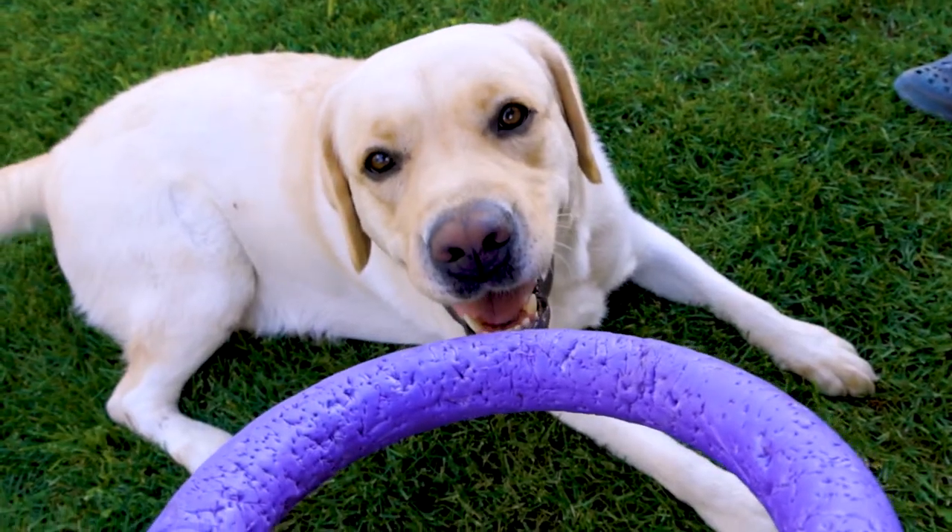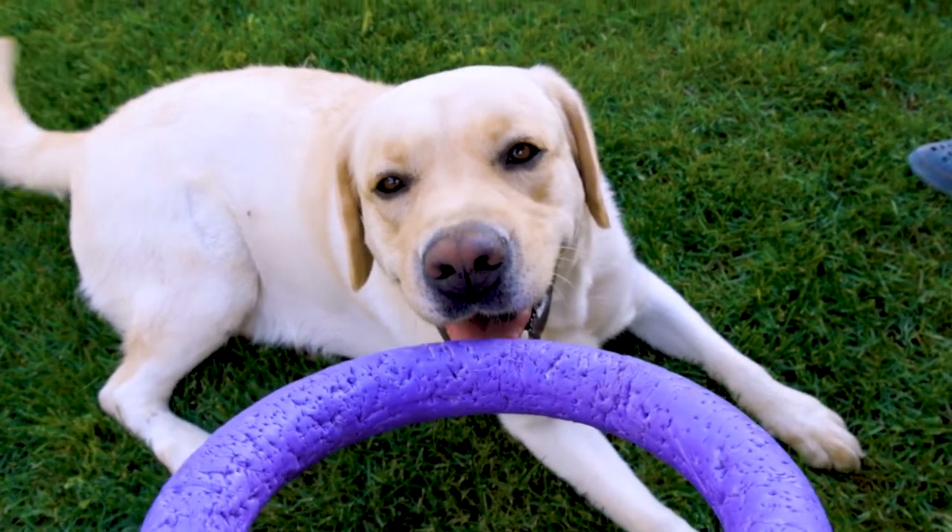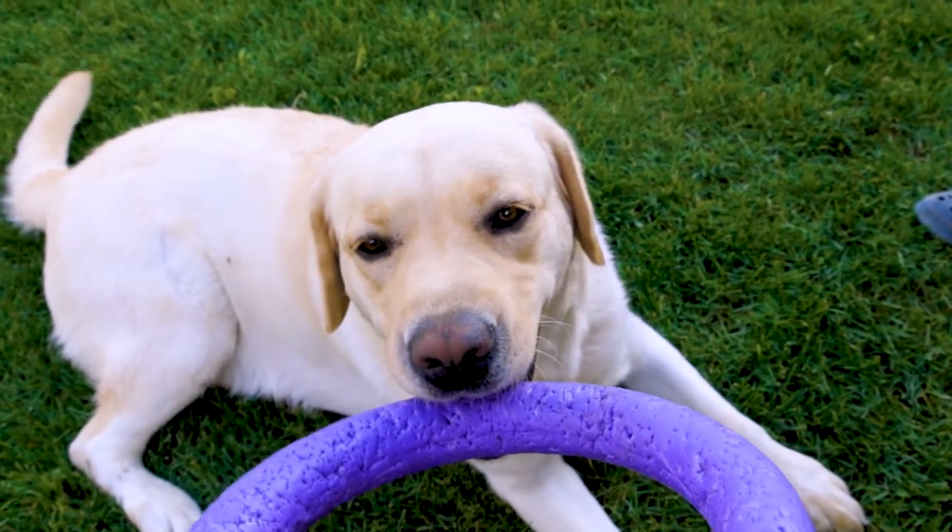If you're really into math and science, there is actually a brand new formula that has been developed to figure out exactly how old your dog is compared to humans. In 2019, researchers out of University of California, San Diego looked at 104 Labrador retrievers and compared their DNA markers to that of a human using something known as the epigenetic clock. They found a formula: 16 times the natural log of your dog's age, plus 31.